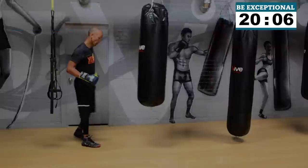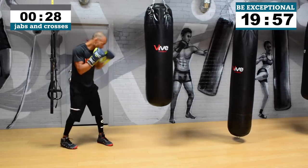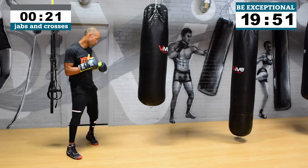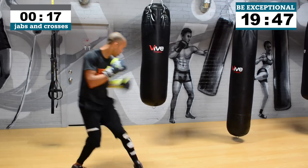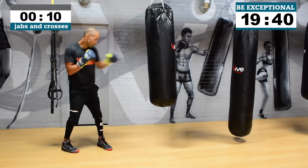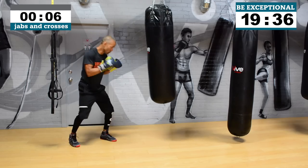All I want you to do is throw jabs and crosses, or crosses and jabs — basically just straight punches, ones and twos, twos and ones — and move a little bit so you're constantly moving. Small steps left to right, inside outside, change direction, different parts of the heavy bag. If you only have a quarter of the heavy bag to work with because of tight space in your gym or crib, doesn't matter — just work with what you have.